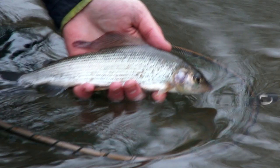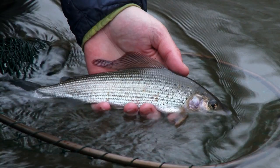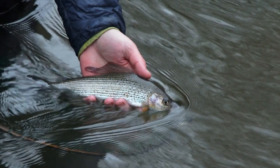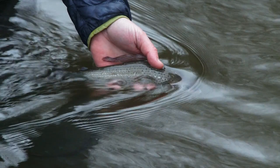So there we have it - fly's popped out in the net, which so often happens particularly with these barbless hooks. Not the biggest grayling in the world, but a very, very welcome fish after all that time of trying. The water is incredibly cold, so just giving him plenty of time to get the energy back before going on his way.